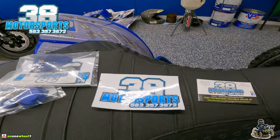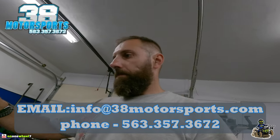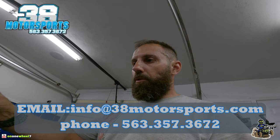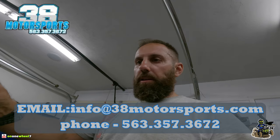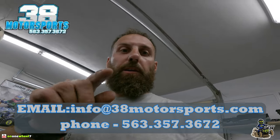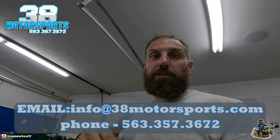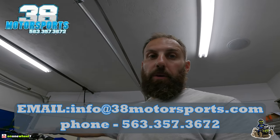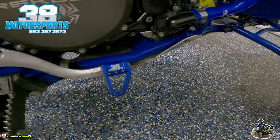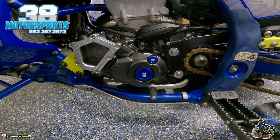That is a wrap. A huge thank you to Keaton Stock over at 38 Motorsports. If you guys are interested in these, you can hit him up — email is info@38motorsports.com, or call or text him at 563-357-3672. Be sure to let him know that On One Wheel Seven sent you. Keep in mind these are not on the website just yet, but if you message him directly he has them in stock — I messaged him last week and had them within a few days. The foot pedal looks sweet and the timing covers also look great.